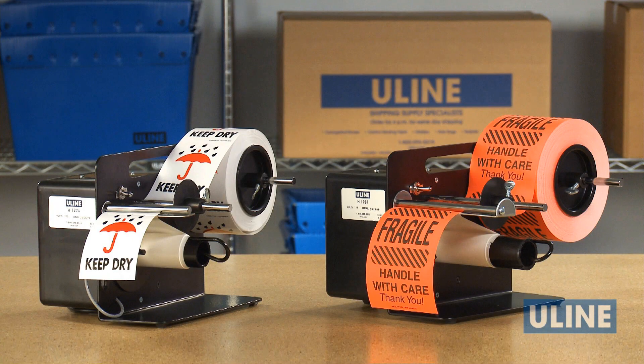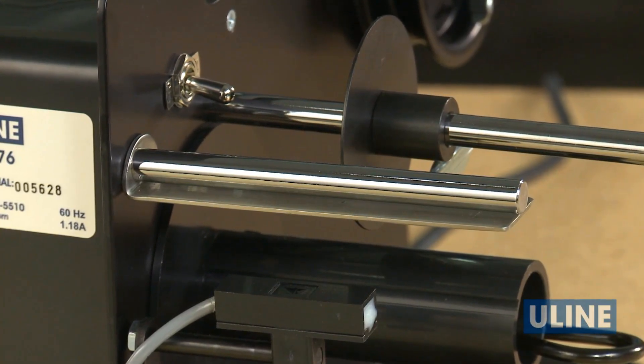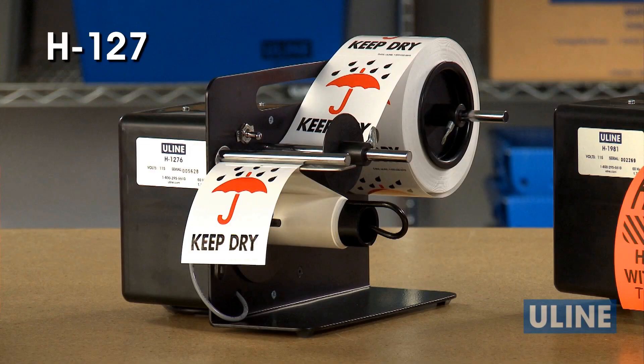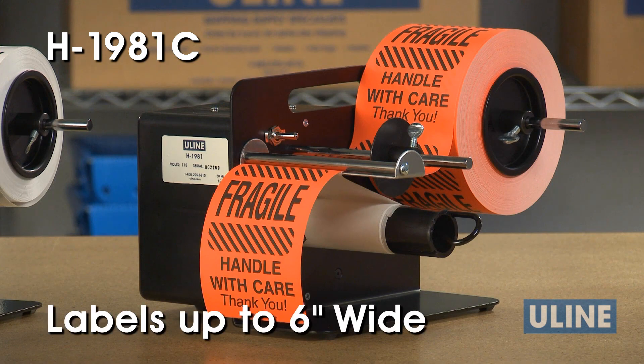The automatic label dispensers are built in the USA for long-lasting continuous performance. They feature a polished stainless steel dispensing plate that allows labels to peel without tearing the liner. The H1276C dispenser can accommodate labels up to four inches wide, and the H1981C can dispense labels up to six inches wide.